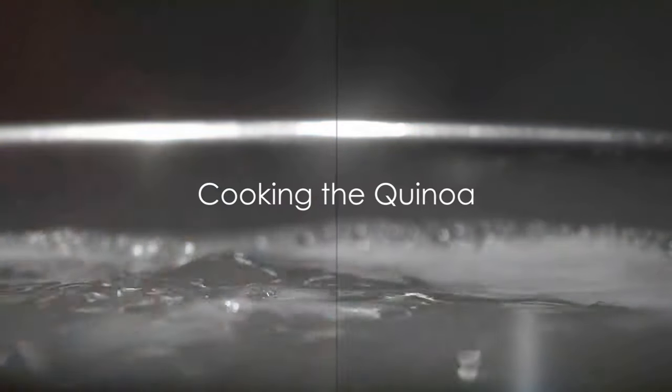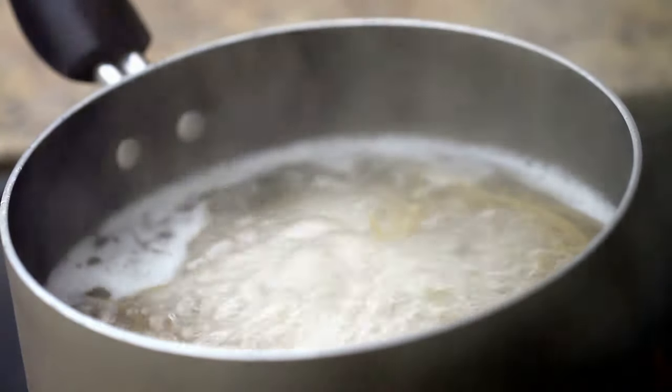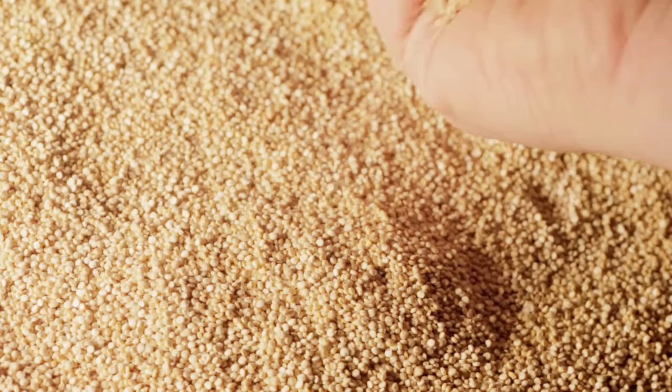First off, we're going to cook 1 cup of quinoa with 2 cups of boiling water in a pan. To this, we'll add onion powder, thyme, turmeric, sea salt, and black pepper, creating a fragrant blend of spices that will permeate the quinoa. This not only cooks the quinoa but infuses it with a rich, savory flavor.